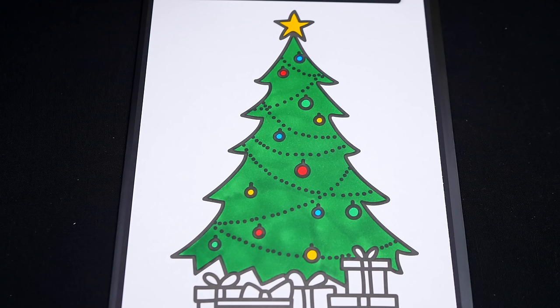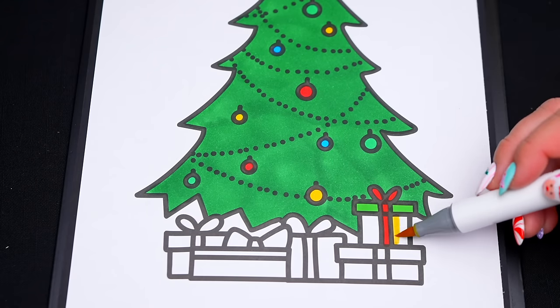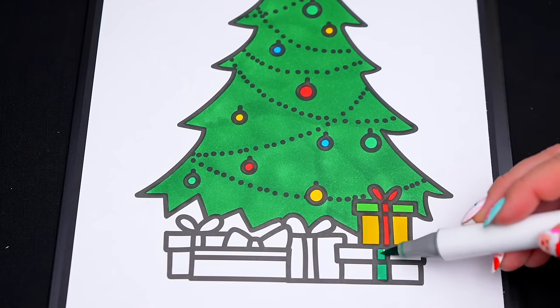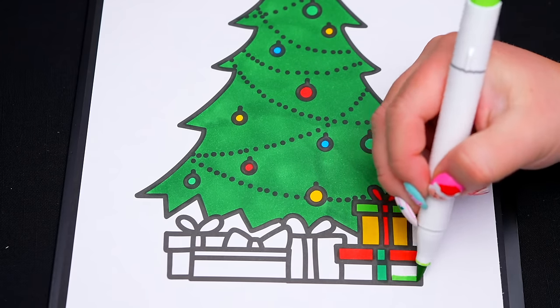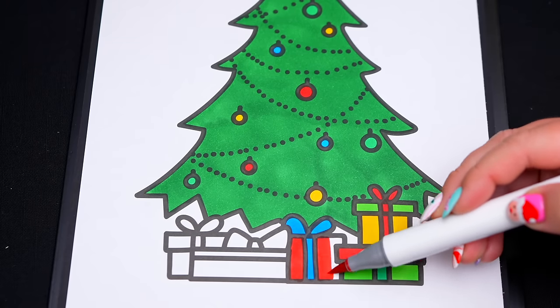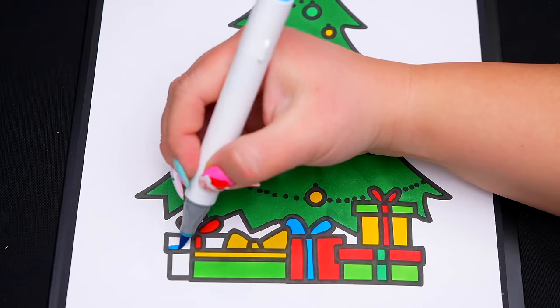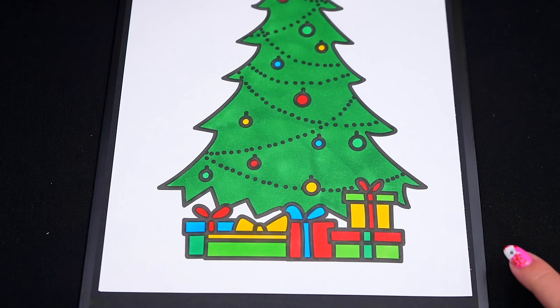Now I'm all finished coloring in the Christmas tree. So pretty! Next, let's color in the presents underneath it all different colors. And let's color in a tannish brown floor at the bottom.